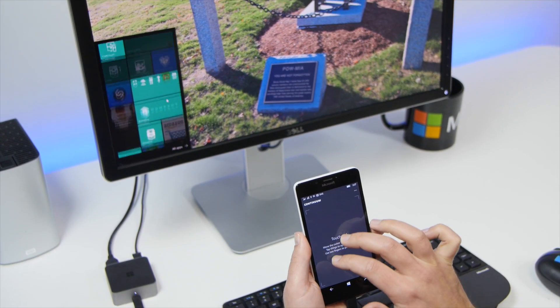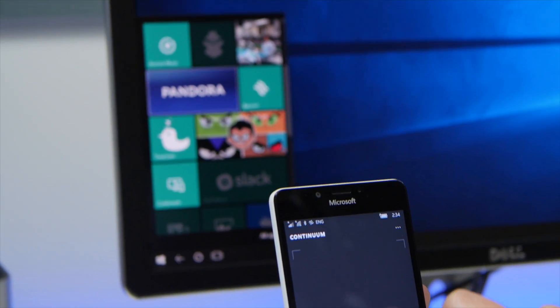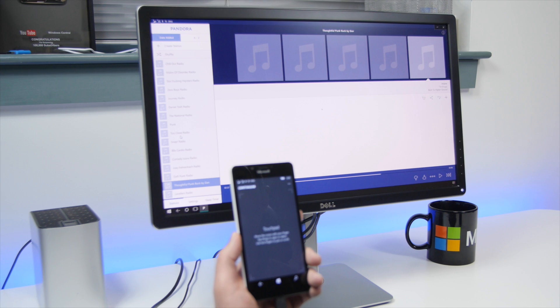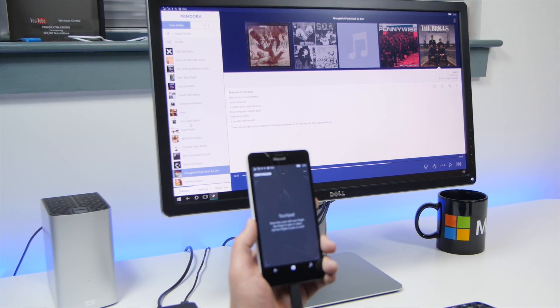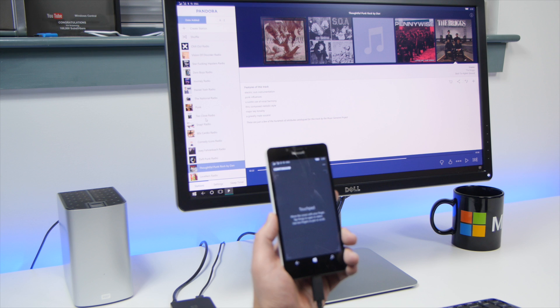If you're wondering why some of those apps are blacked out, that means they're basically not ready to use in Continuum. You can see Tweedium is one, and the new Pandora app is one as well. I'm going to launch Pandora so you can see what the Pandora universal app will look like when it gets released on desktop. This is how I know for a fact that this is a universal app — you can see it clearly runs in full desktop mode. Very cool stuff.